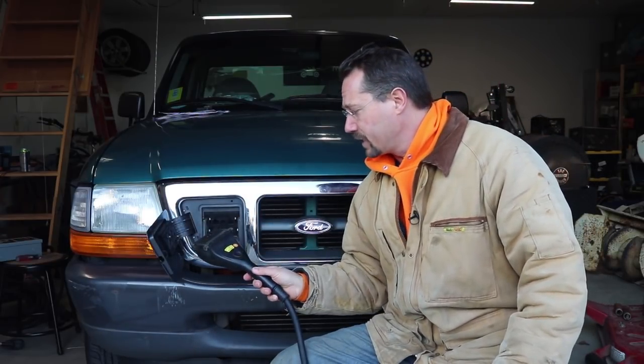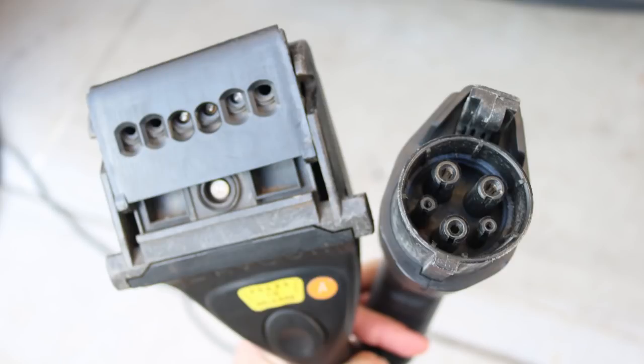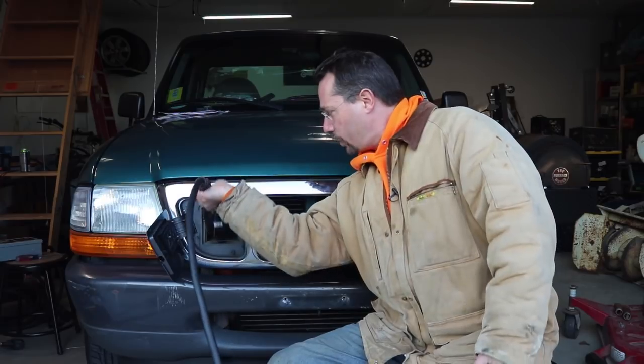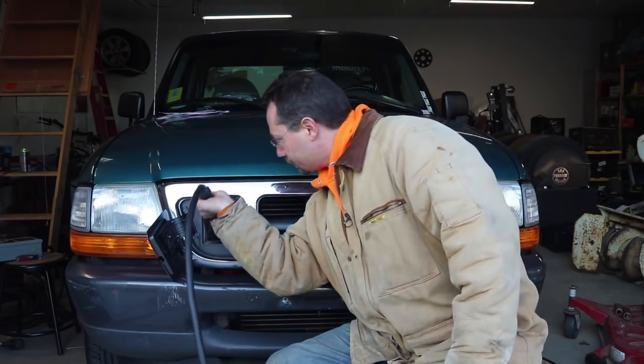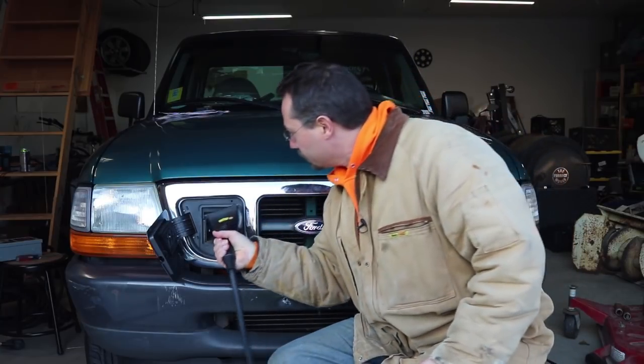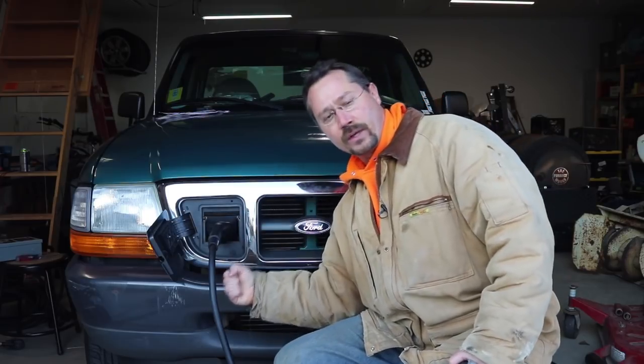So I have here something called an AvCon connector. It is conductive just like the J1772 that we use today, but it's a little bit different size and shape. So what this does — it's this boxy thing — it goes in here, hard to do right-handed and backwards. So it goes in here, and then the whole thing swivels down and snaps into place, and then it'll start charging.